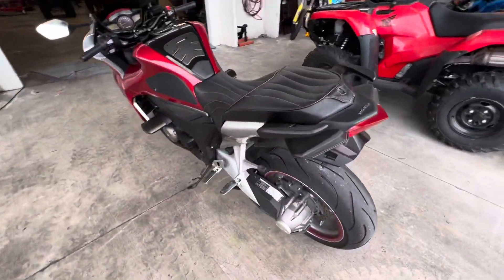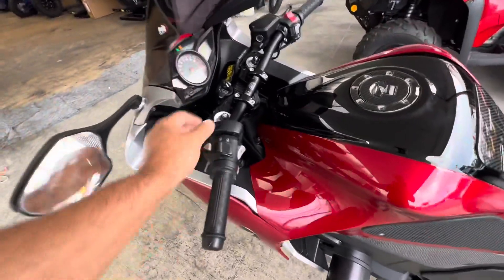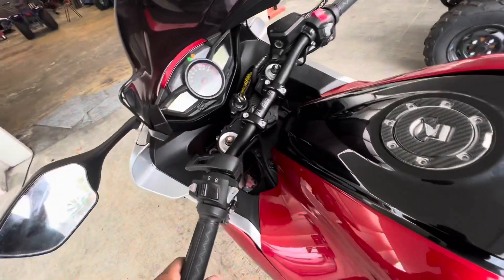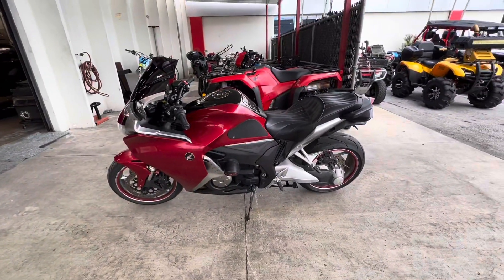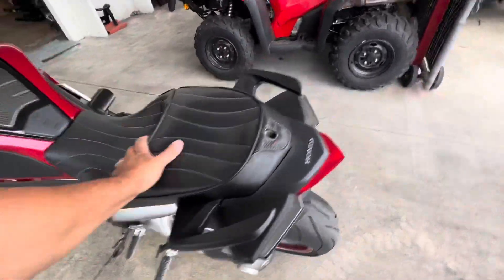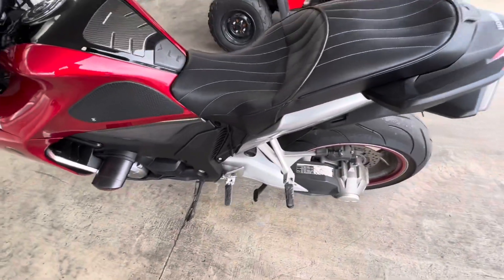It's got a Corbin seat, upgraded handlebars, and an upgraded windshield. I do have the originals as well — they come with the purchase of this motorcycle. Oh, this bike also has a center stand. I did not notice that — we have a center stand right there.